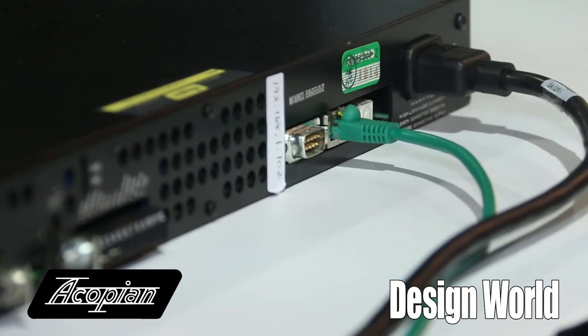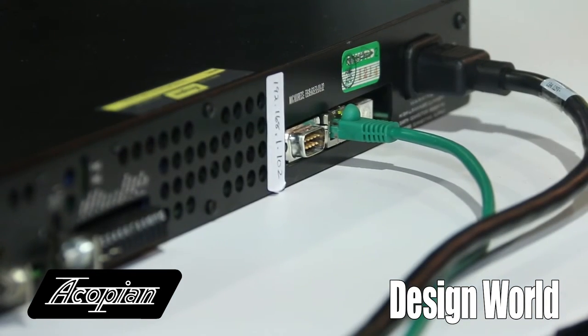You can also get an auxiliary output on it that's isolated by itself. It's also a switching supply up to 188 watts and it also goes from 3.3 volts up to 125 volts, so you can mix and match.